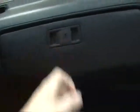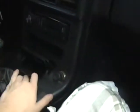It's got the original seats, and it's got a full tank of gas in it. Never been smoked in.